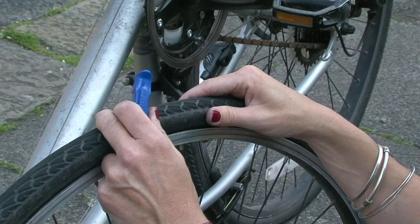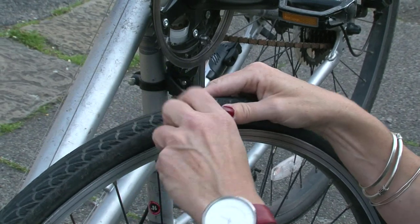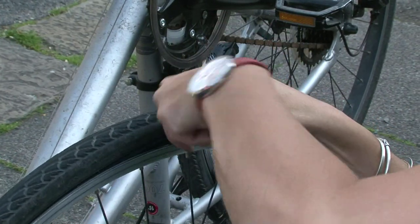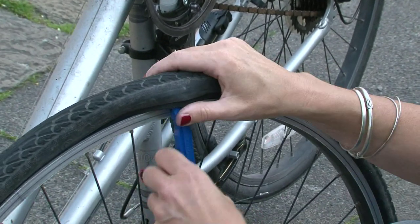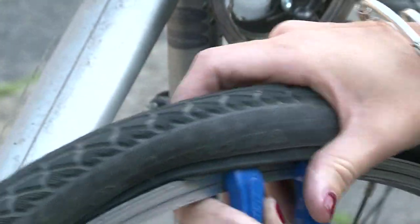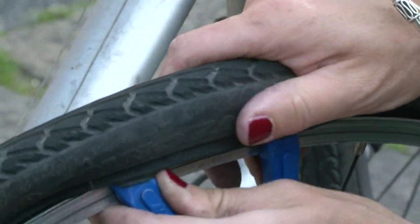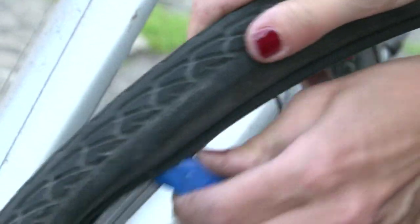Push the side wall of the tyre away from the rim on the opposite side of the valve. Insert the flat side of the tyre lever into the gap and push the lever down to hook over a spoke. Carefully insert a second tyre lever under the tyre wall and run it all the way round.